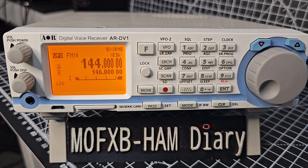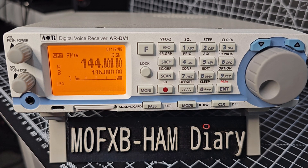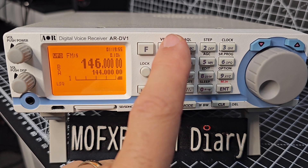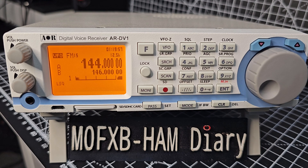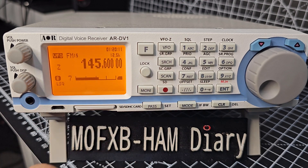The way the ARDV1 works is to scan, you need to set the start and finish parameters first. If you look here on the left it says A and B. If we press the VFO button it swaps them A and B. We do have VFO Z as well, and we get that by pressing F then VFO — we're in Z — but we're interested in A and B. Just press VFO again.